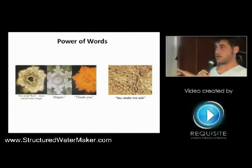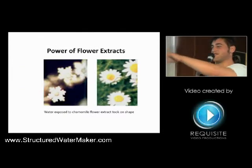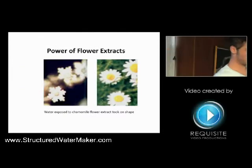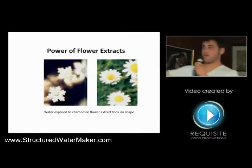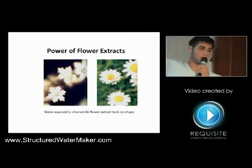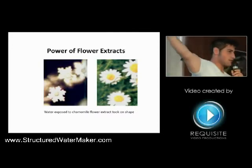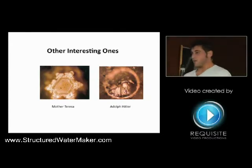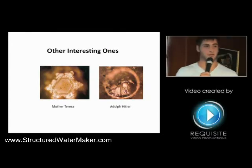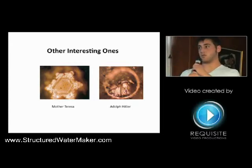He also taped notes on certain stimuli. I think this one is the coolest — he actually took the water sample and exposed it to chamomile flower extract. What he found was, these are the water crystals on the left and these are real chamomile flowers on the right. When the picture of the water was taken, it actually took on the look of the flower — I thought that was really cool. He also took basic water samples and attached one with a picture of Mother Teresa on it and one with a picture of Adolf Hitler, and the results were striking.